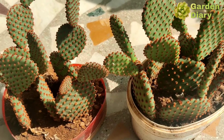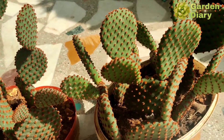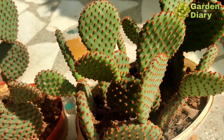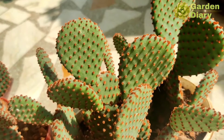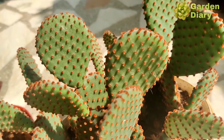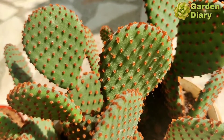We can water the plant only when the soil is completely dry. It is very useful and easy to maintain this plant. If you don't overwater, it will be very easy to maintain. The size can also change over time.